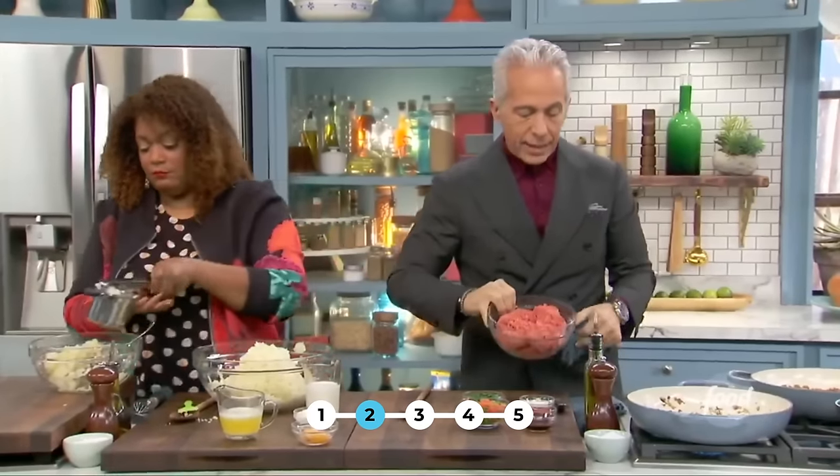Look at how luxurious and creamy that is without any cream. The bucatini has a real structure to it. What you taste is pepper, pork excellence. All it really needed was the correct pasta, the correct cooking, the pasta water, and you're done.